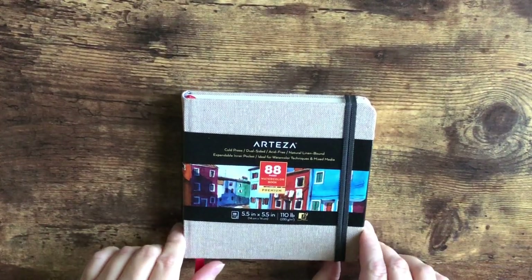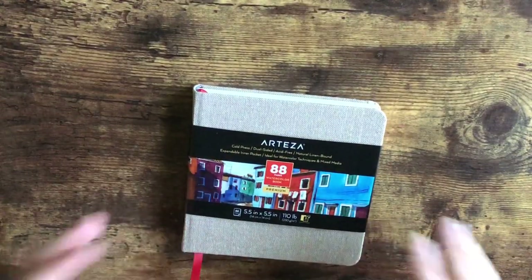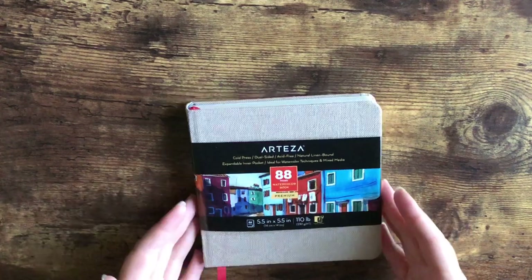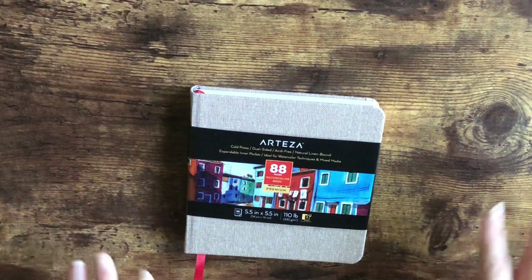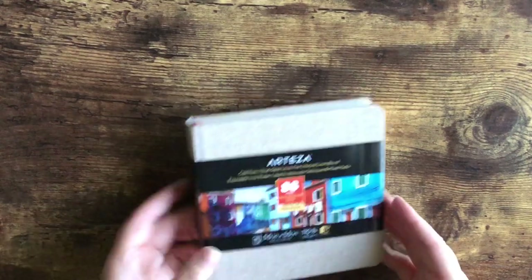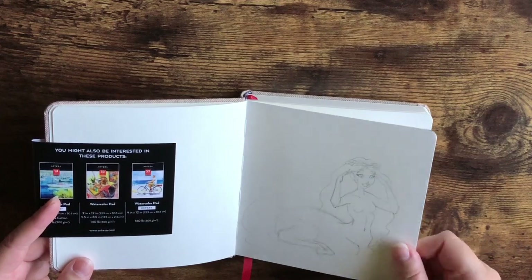From Arteza I also got the cold press dual-sided acid-free natural watercolor book — this is the 5x5 size. Watercolor is something I want to work on and get better at, so I thought these small sketchbooks would be great and not too overwhelming. I tend to go for 9x12 sketchbooks, but a large page to paint feels a little intimidating. This tiny one comes with 88 pages and I already have a little sketch ready to go. The paper is very thick.